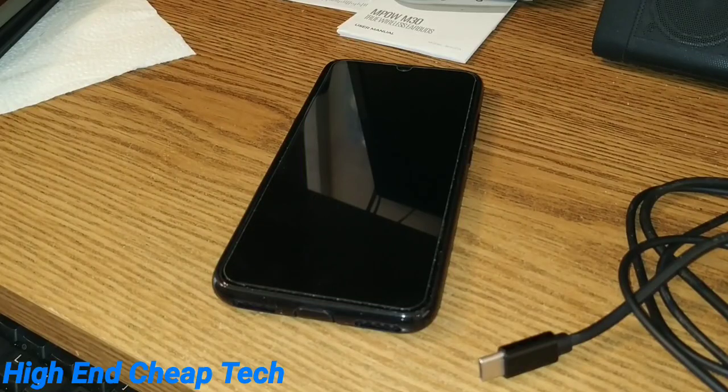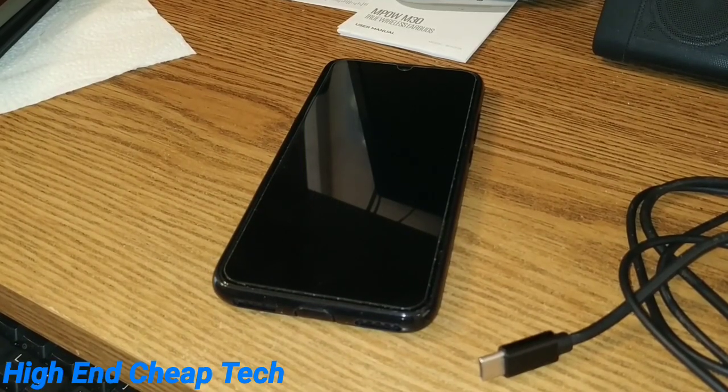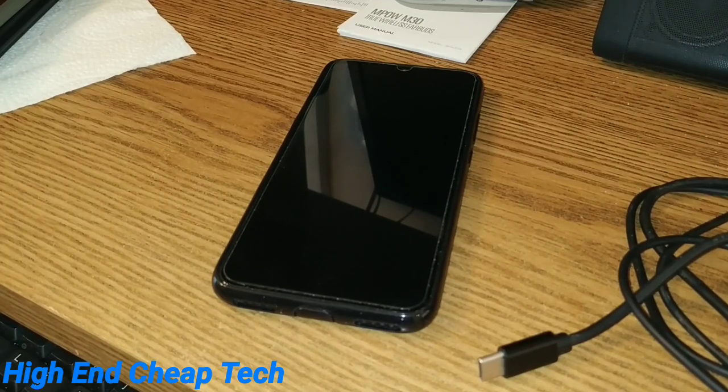All right folks, I'm back. I dug through the box today that the Mi A3 came in to get started. We'll go over the pros and the cons after that.